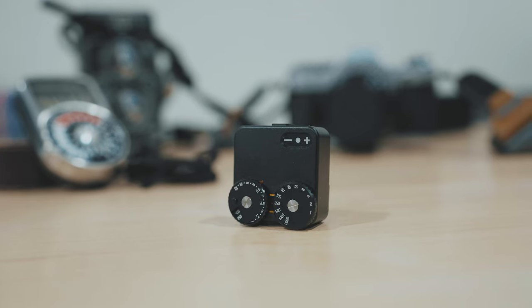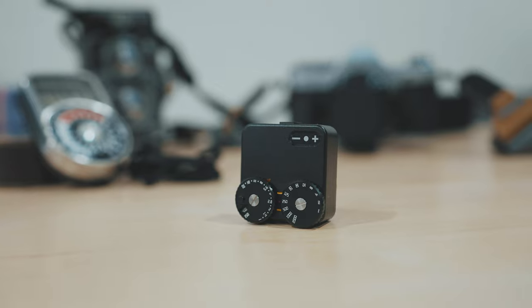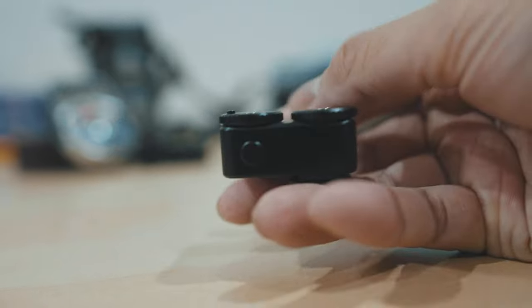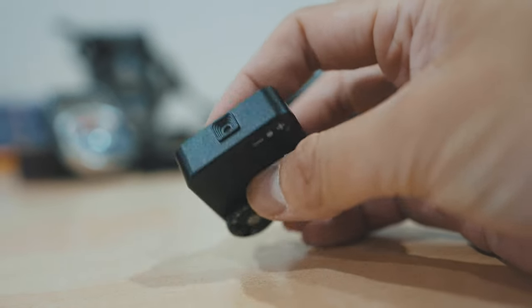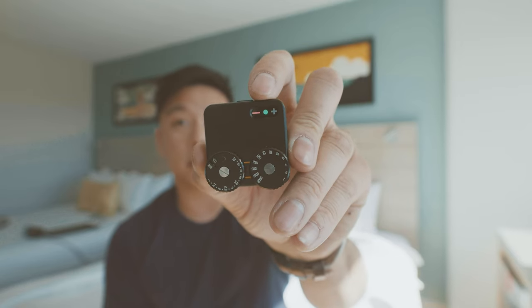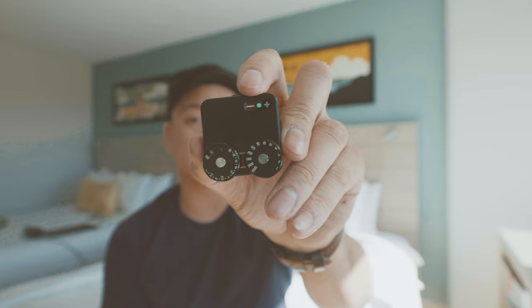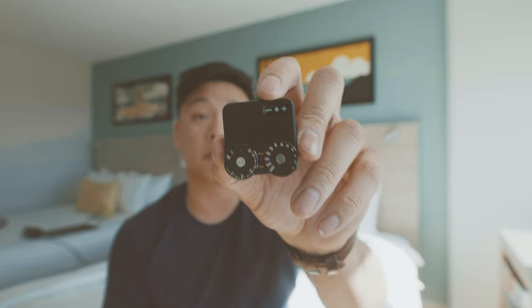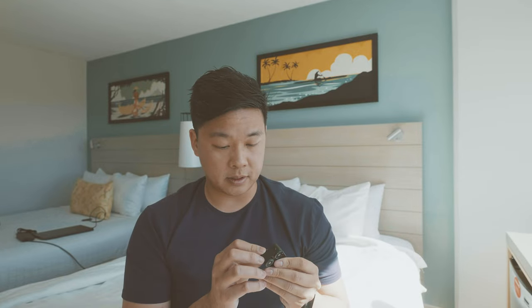So I picked up this on Amazon — it's called the TT Artisan Meter. On it you can select the ISO, set the aperture, and set the shutter speed. There's a button you push and it gives you a little metering reading telling you whether it's properly exposed, under or over by one stop, or under or over by two or more stops. It's also pretty nice because it comes with a cold shoe mount — you can just slide it on top of the camera.